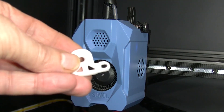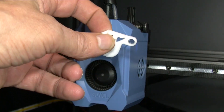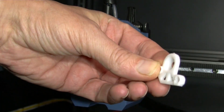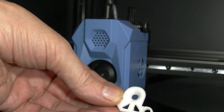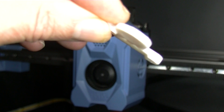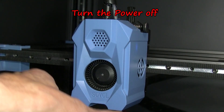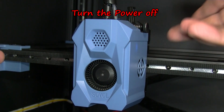I printed out this part — a quick print, prints vertical. I did use brim and tree supports on it. It's meant to keep the pin on the lever in position.